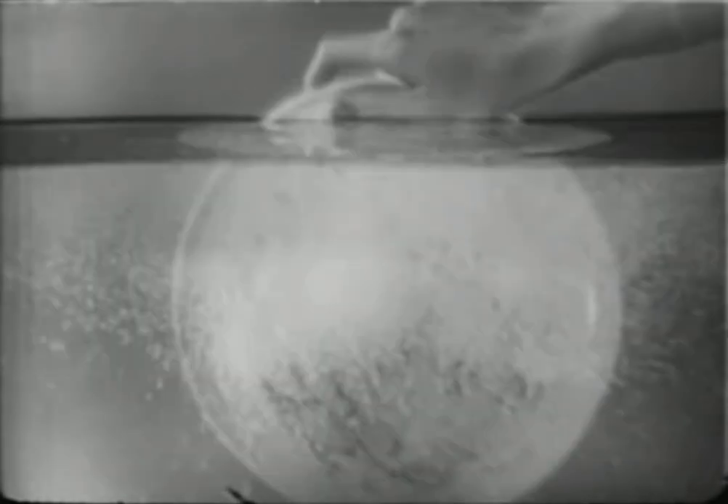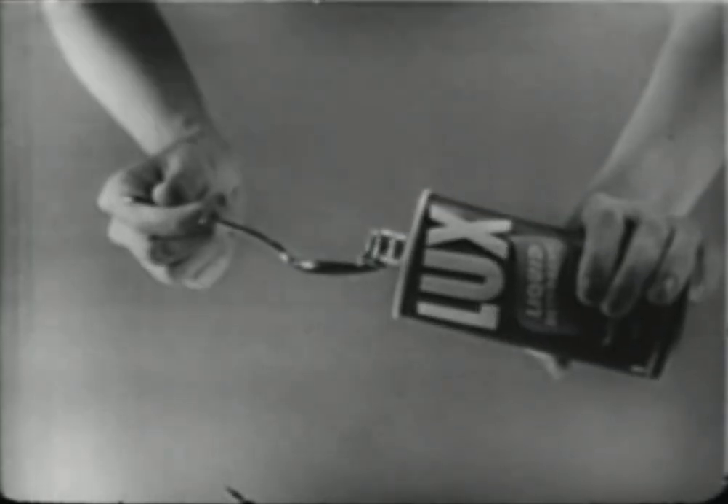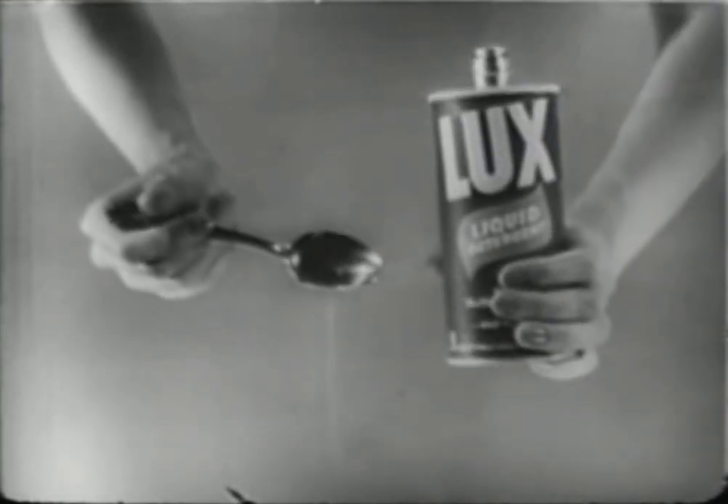There's no liquid like Luxe Liquid. No powder either that equals it for fast, easy dishwashing. See how slowly a powder detergent dissolves? How slowly it removes grease? But Luxe Liquid is already dissolved. Goes to work instantly.